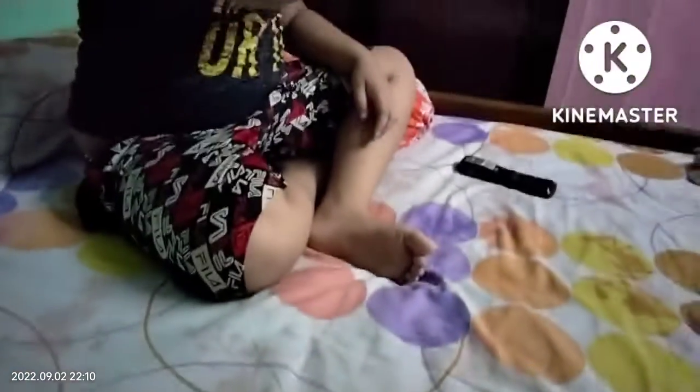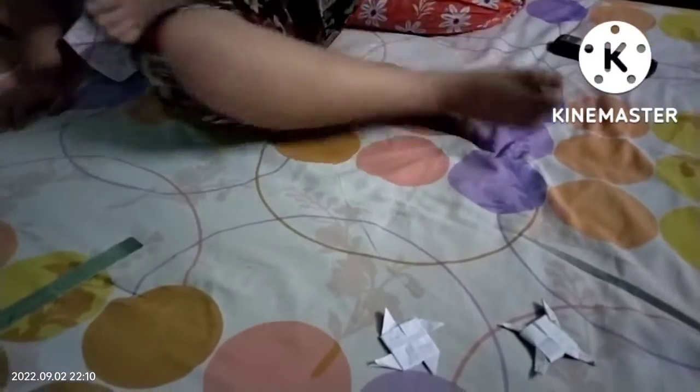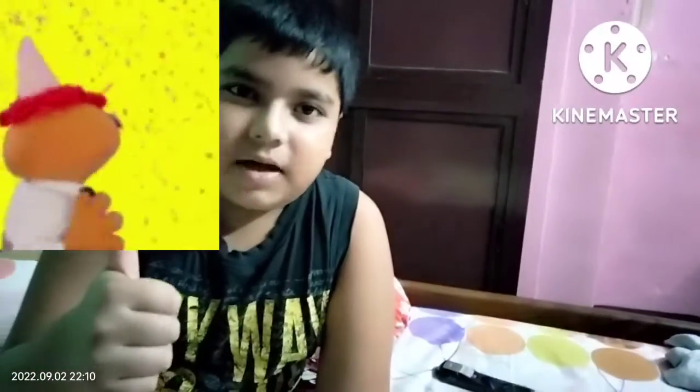This is a small paper, so I will give you a small paper. Guys, please like and subscribe. I will keep watching today's channel. Bye bye.